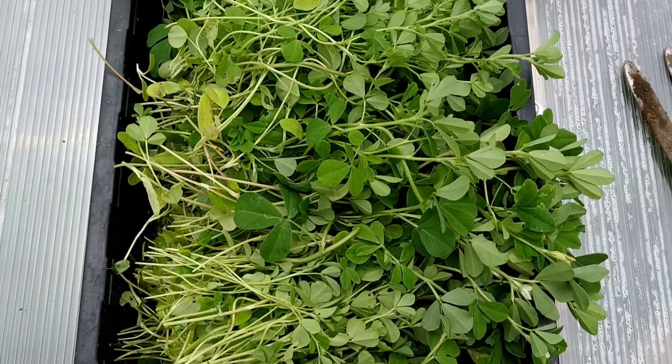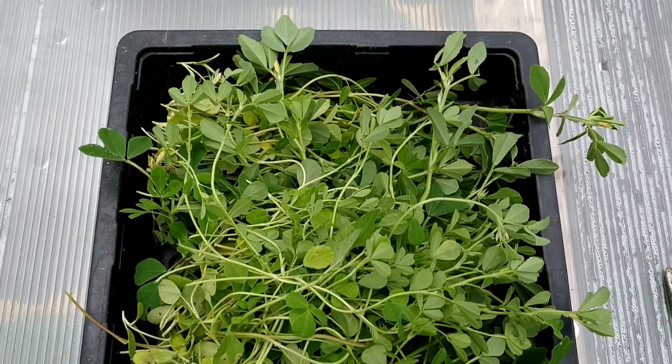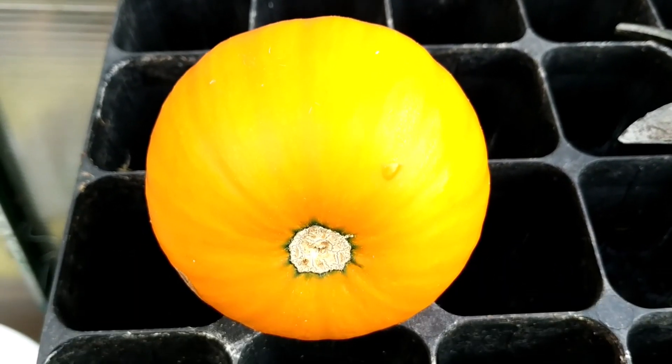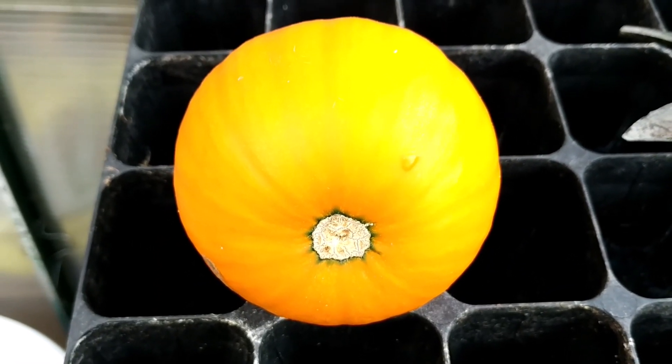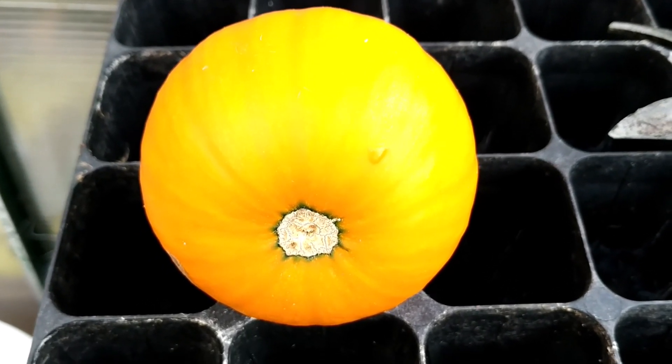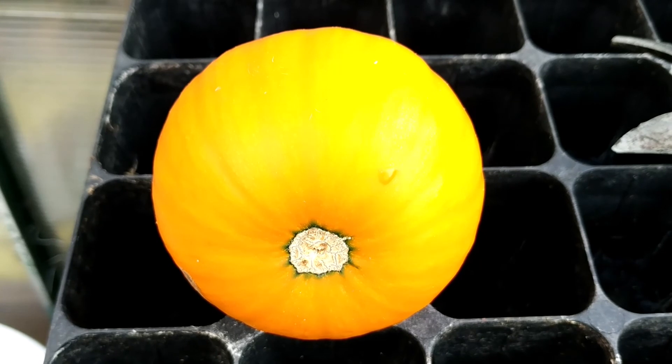This is the fenugreek, methi. This is called weeby little pumpkin — it's for curry pumpkin, or you can cook it with anything else. It doesn't grow more than this size; it's just over tennis ball size.